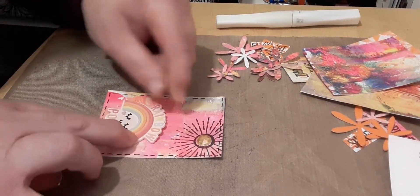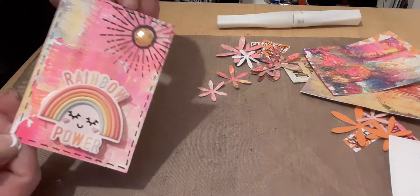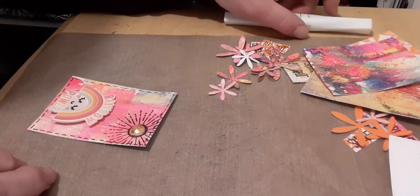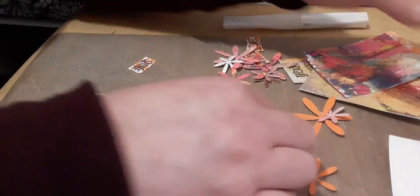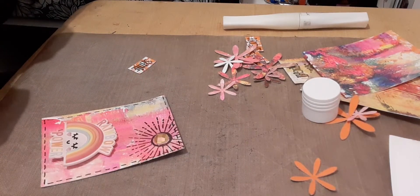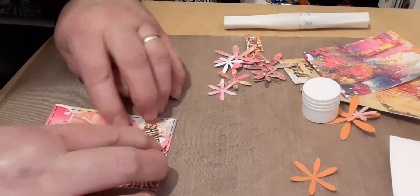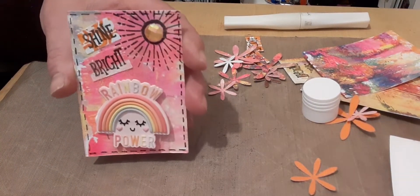I'm putting this rainbow power embellishment on here. I've stamped a sun at the top and put a yellow jewel on it. This rainbow power embellishment is a kind of rubber embellishment and I got it off a hand sanitizer bottle from B&M. I've also stamped 'shine bright' and cut it out onto bits of scrap jelly print. There you go - that's my first one, with the sunshine and the rainbow.